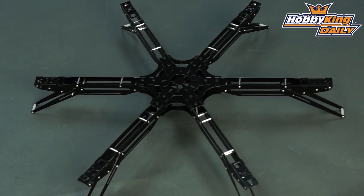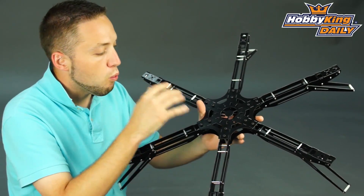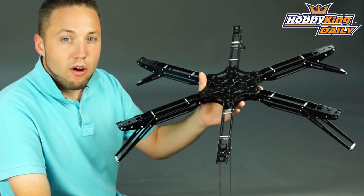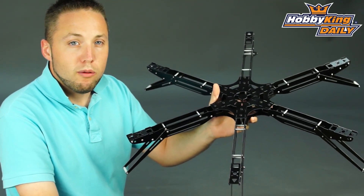You can use whatever electronics you want for that. You just need a multi-rotor board which is capable of hex configuration, which our Hobby King multi-rotor boards are capable of. Be sure to check it out on the new items page very soon, keep your eye out, and subscribe to our YouTube channel as well. Thanks for watching.